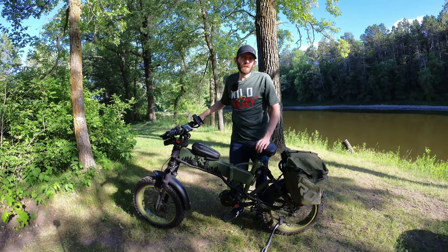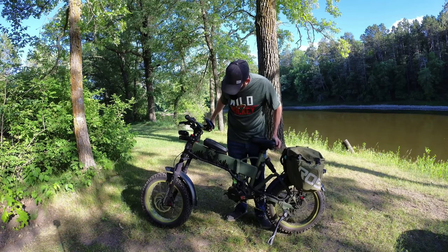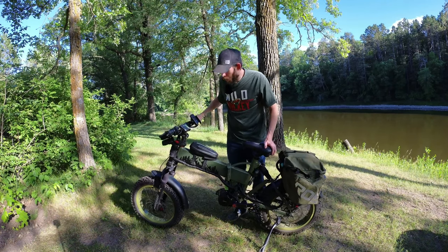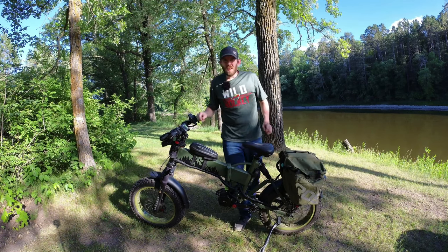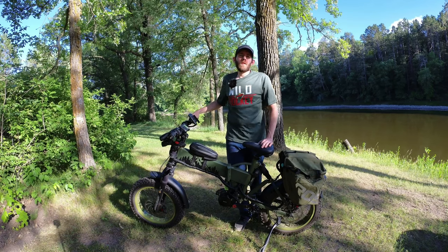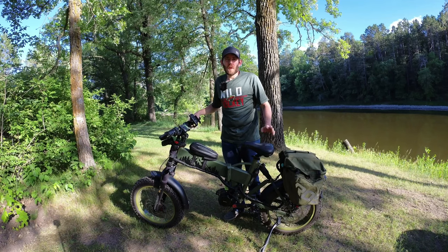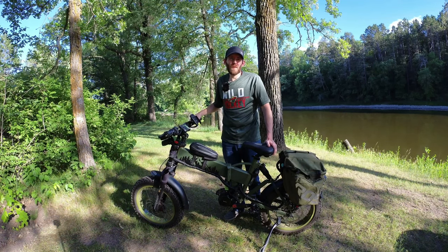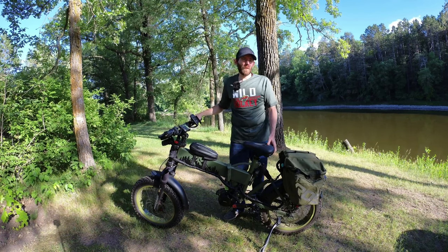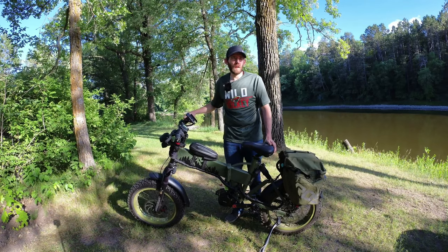First we're going to go over some of the most commonly asked questions I get about the bike. The first one would probably be what brand of bike it was to begin with and what model. It started out as an Iohora X7. They have a lot of folding bikes and a couple of mountain bike types as well. They're on the affordable end of things, usually with either 350, 500, or 750 watt motors — more like economy bikes.